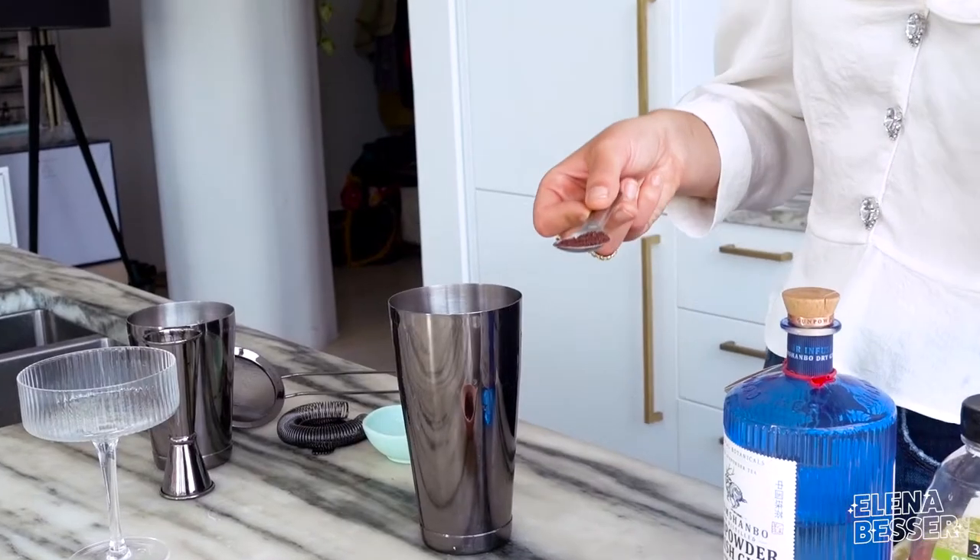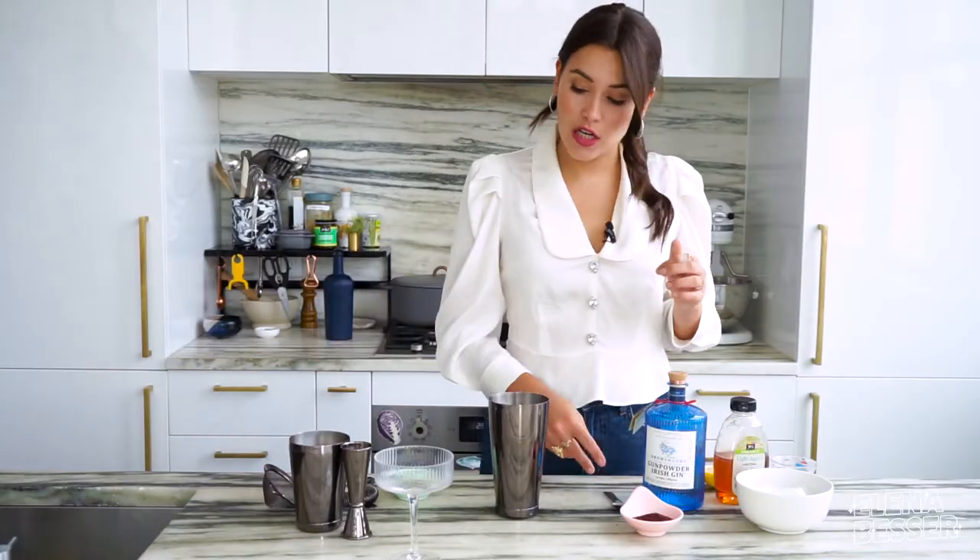Look at that — it's going to dye the drink pink and it's going to look pretty gorgeous if you ask me.